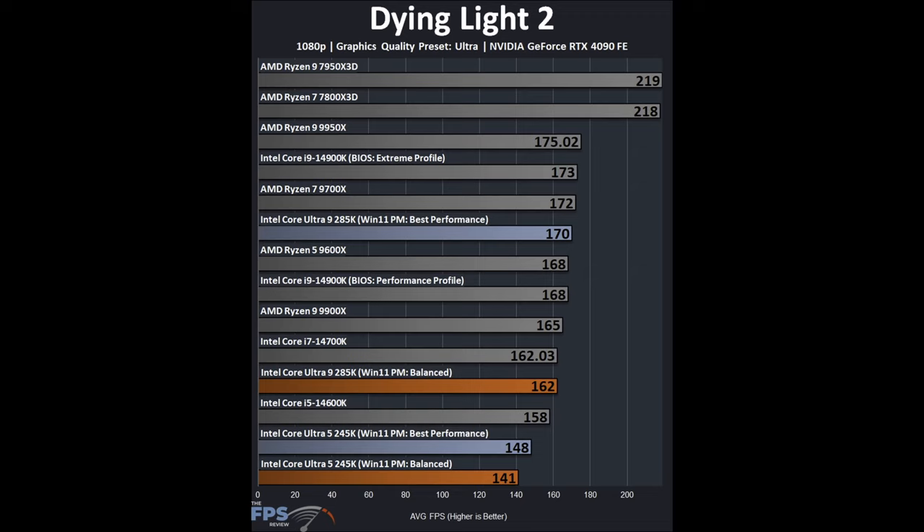In Dying Light 2, there is a big difference between Balanced and Best Performance profiles. Comparing like-for-like on Balanced, these CPUs are not competitive at all. At Best Performance, the 245K still greatly suffers — it's slower than the previous-generation 14600K Raptor Lake Refresh. The 285K at Best Performance is on par with a 9600X or 9700X, which are much cheaper CPUs. Both represent a regression from the 14900K, with the 285K still underperforming at its much higher price point.